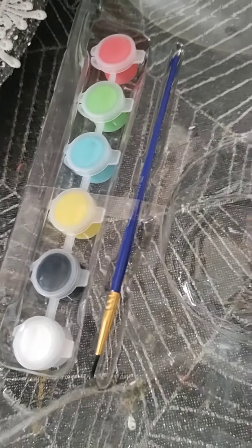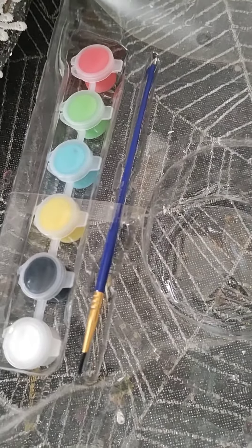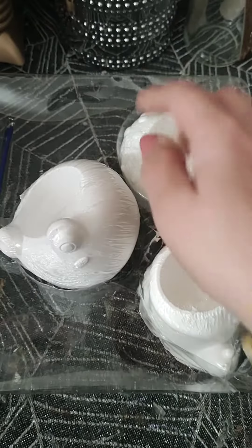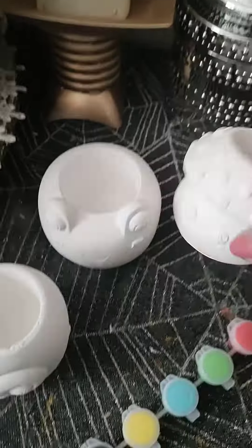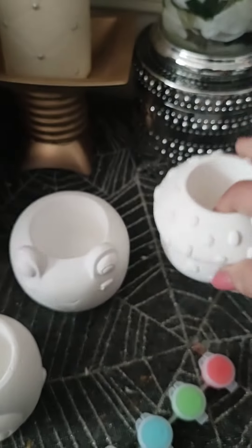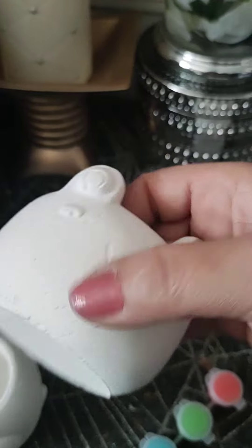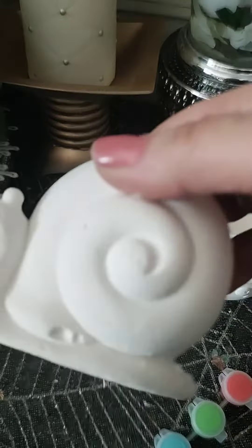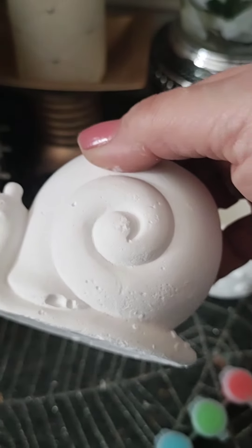I don't think we should use this paint — I'll try a little of it, but I think you should probably use your own paint from your stash. Now that I've opened them, I'm thinking maybe they made it out of air dry clay because it's kind of holey and flaky.